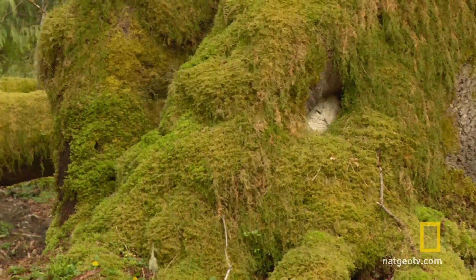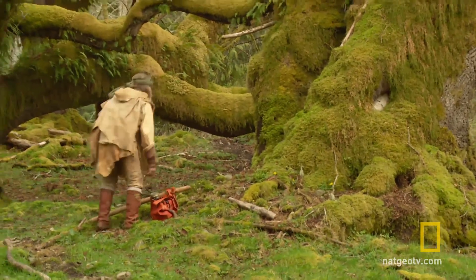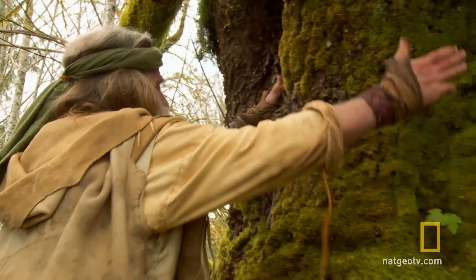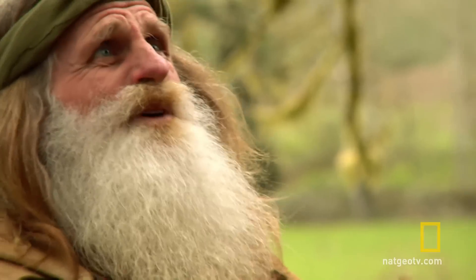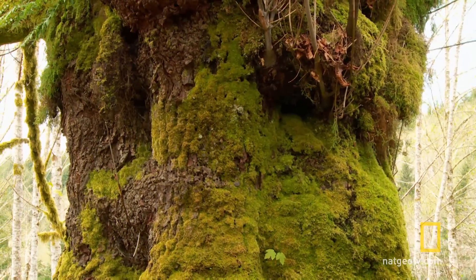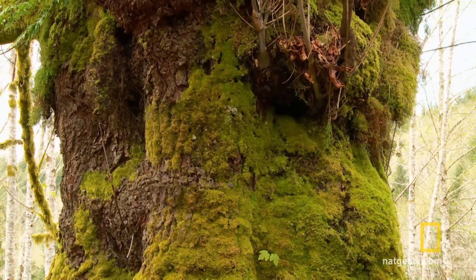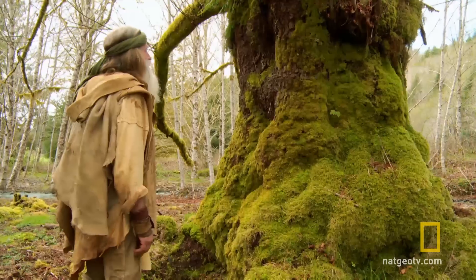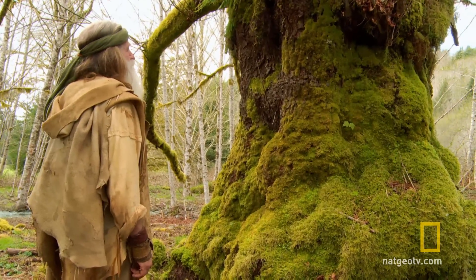This is how you find the right tree. You come to the grandfather one, you look into the eyes, and you ask it: where would be the best tree for me to go pull out some of the elixir juice? Not you. No problem. You probably had it done too many times.